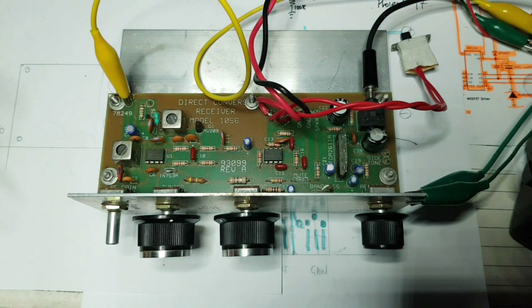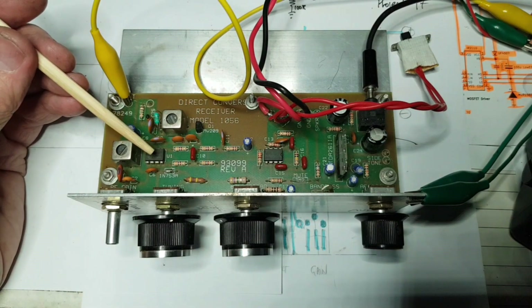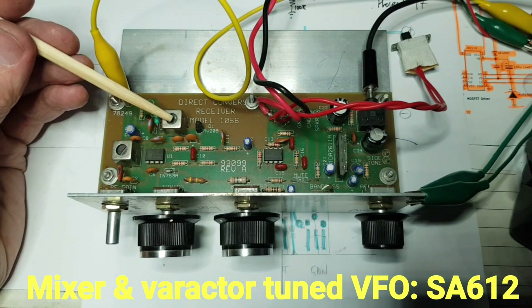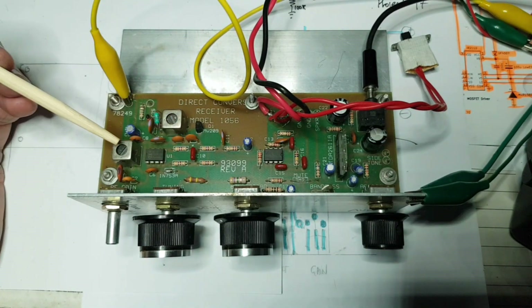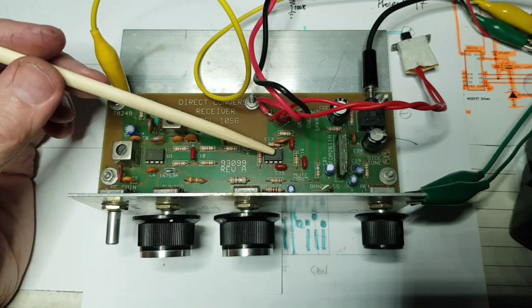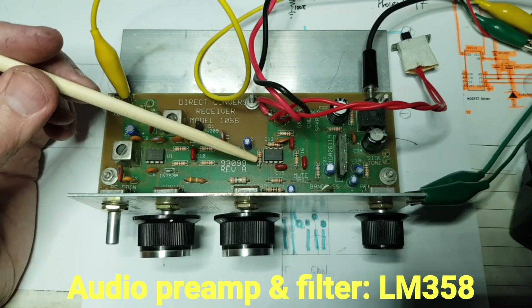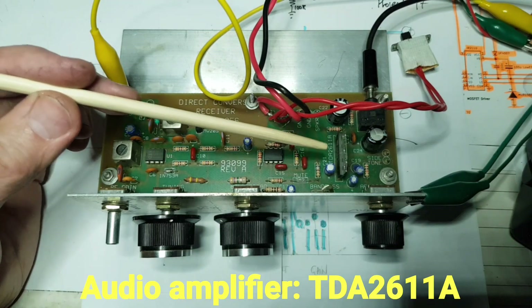The receiver is super simple, like all direct conversion receivers. That's the product detector or receiver mixer — it's an SA612 or an NE602. That's its oscillator coil there, and this is its tuned circuit on 3.6 MHz. This is audio from here on, a little bit of audio filtering, and then a dual op-amp does two stages of active audio filtering. And then the audio amplifier is a TDA2611.